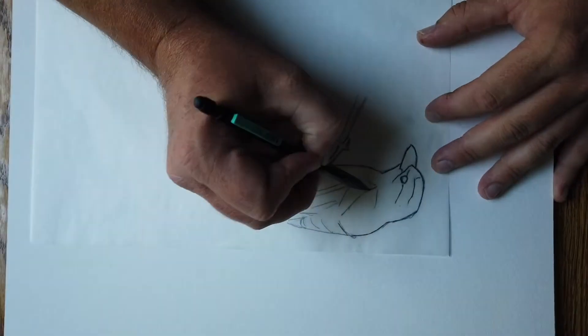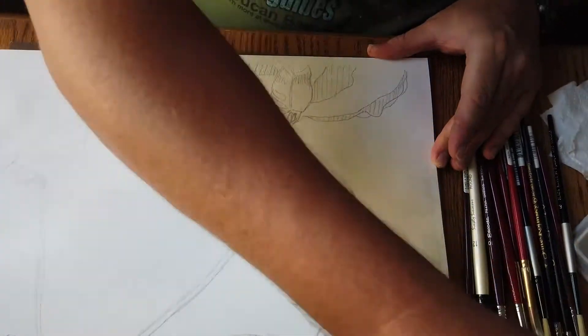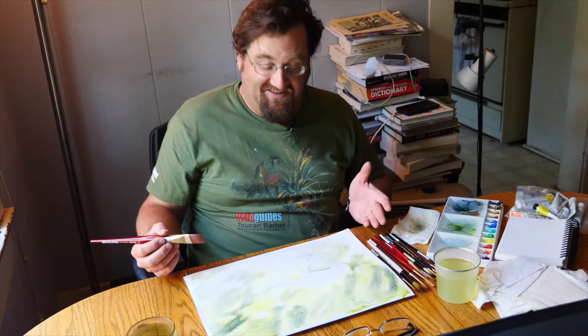Help Birding goes inside for most of today as we join preeminent bird artist Dan Lane in Baton Rouge, Louisiana, as he leads us through the seemingly effortless process of turning a blank piece of white paper into a hungry rufous-browed pepper strike.